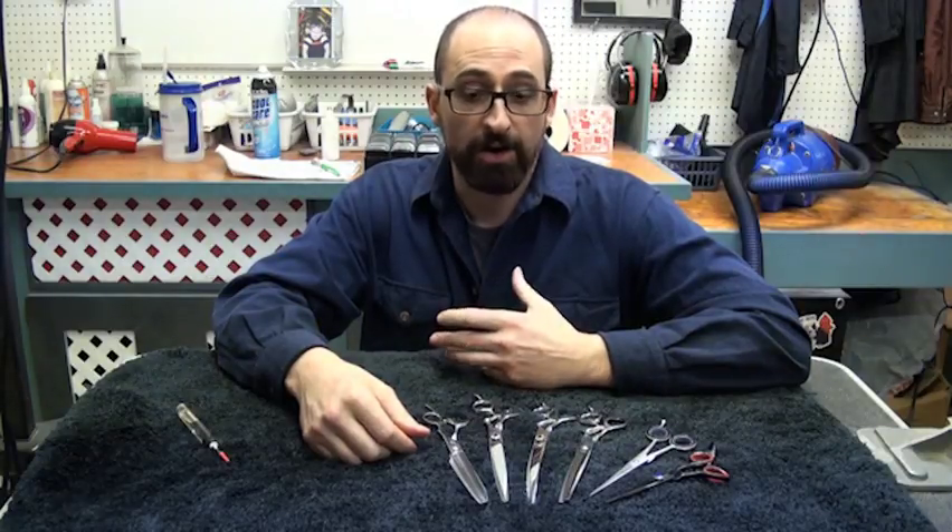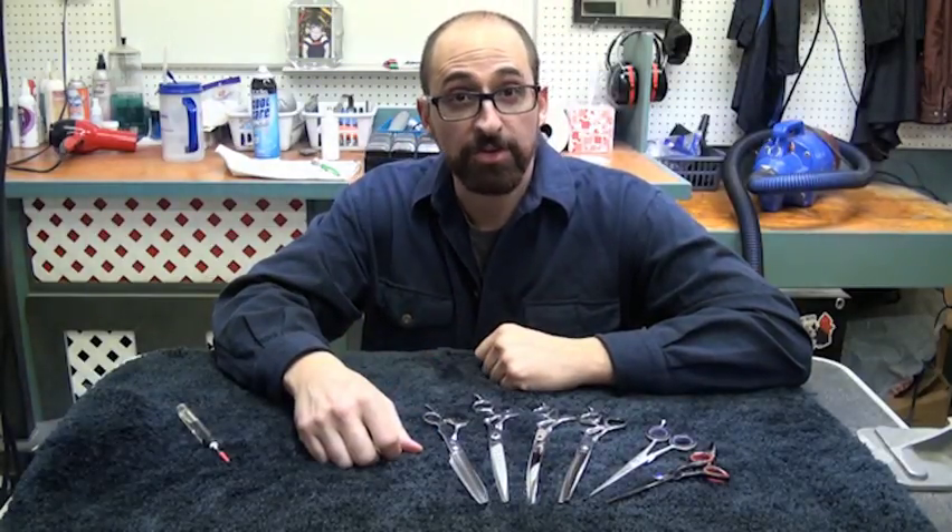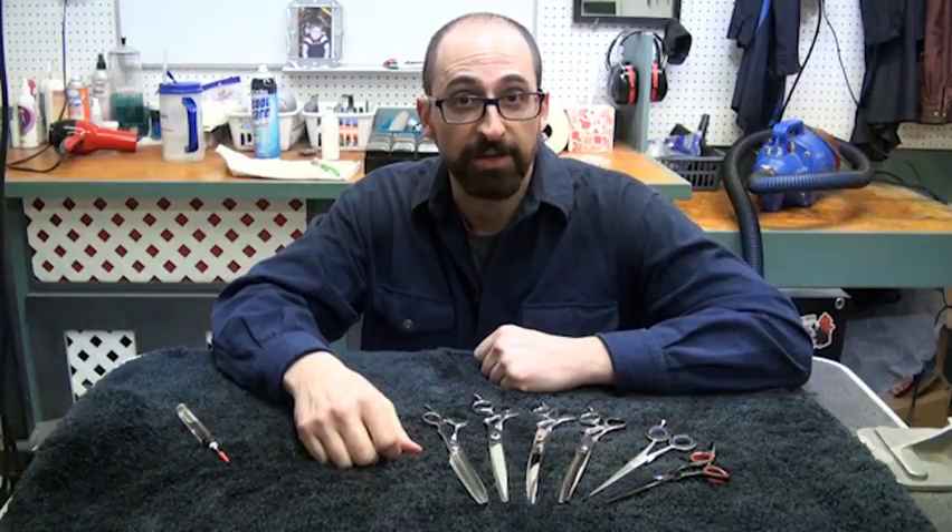That is our training on how to tune your shears. I hope you found this useful, and we'll catch you later.